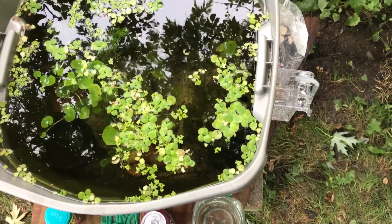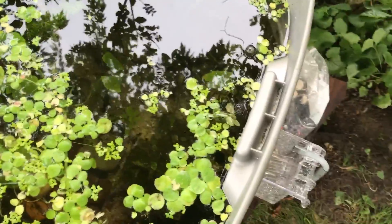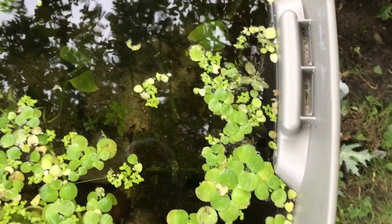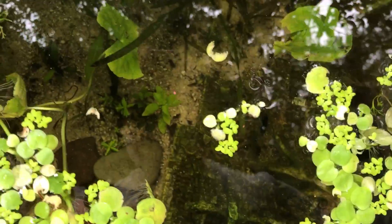At one point right before I added fish there were a ton of mosquito larvae in here, and once I put the fish in there were no more mosquito larvae. Just thought I'd give you guys an update on how I'm growing plants and raising fish outdoors with no tech.